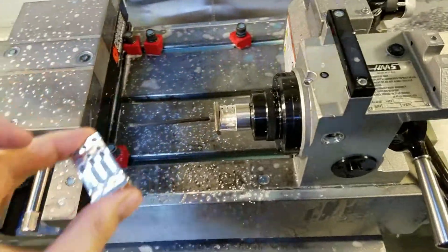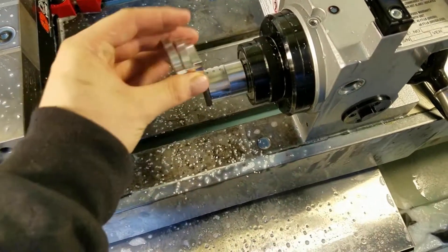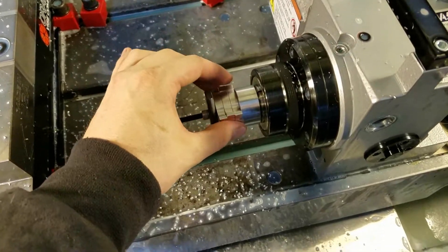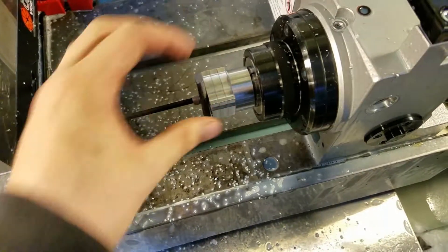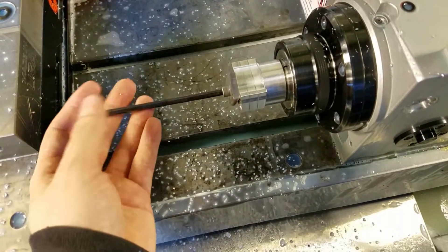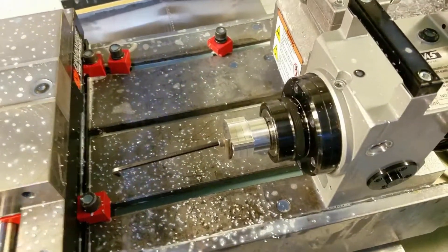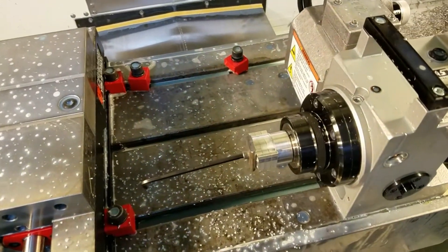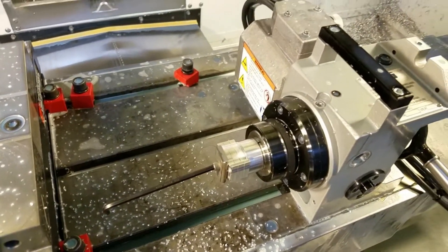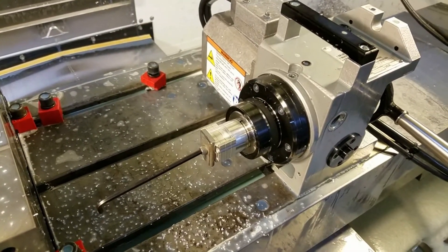I'm going to go ahead and finish the rest of these. Once that happens, they'll be sent through our dusting process and then off to anodizing, and then they'll be available — so look for them soon. If you have any questions on our trigger process, let me know. We have a couple of different methods we've gone through over the years, and some things work better than others, but this is what we do now and it works pretty good. So I guess that's it. Thanks. Have fun. Bye.